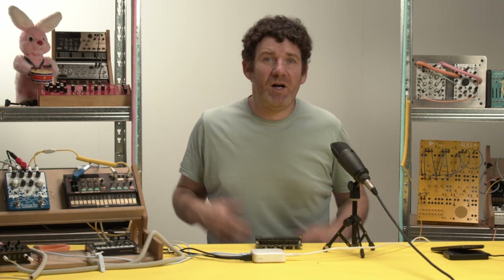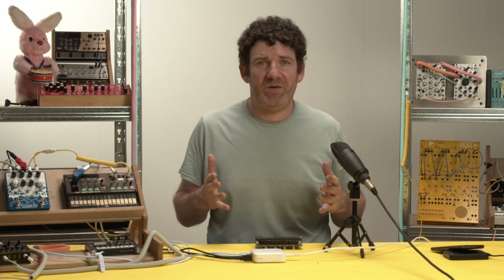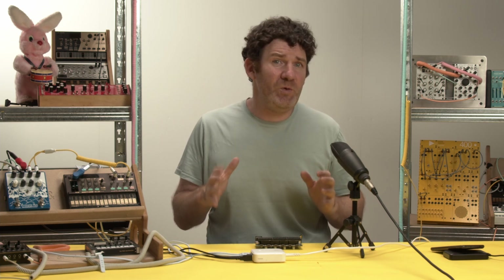Hi there, Luke from iVaults here. I just wanted to quickly show you how ground loops are created within your musical setup, but also show you how by isolating your USB ports you can remove that noise.